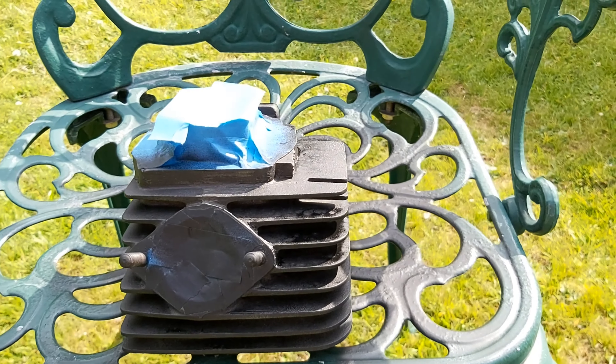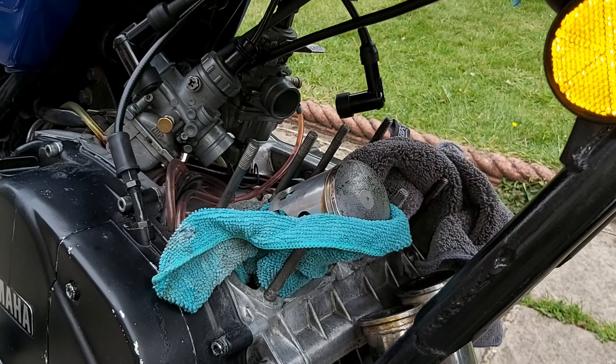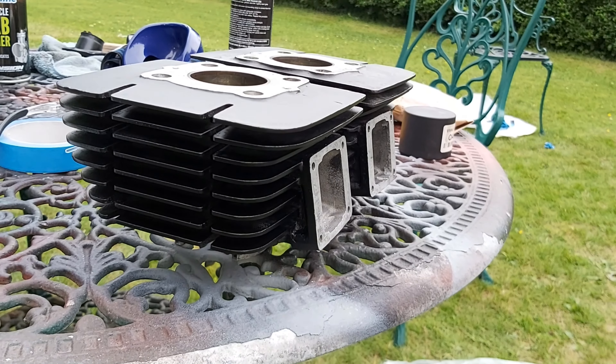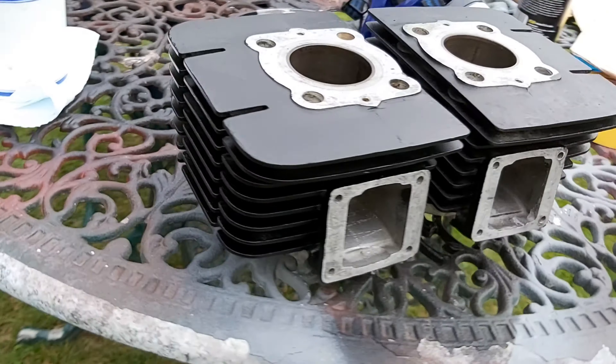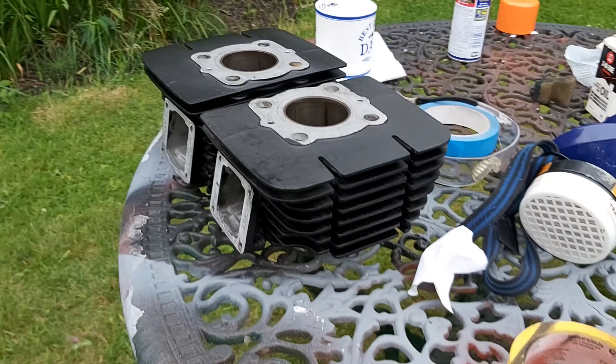I've gotten them for 0.254 oversize. I'm repainting them at the moment. We've got one of the pistons installed, and the cylinders are made. Not perfect, but not bad.